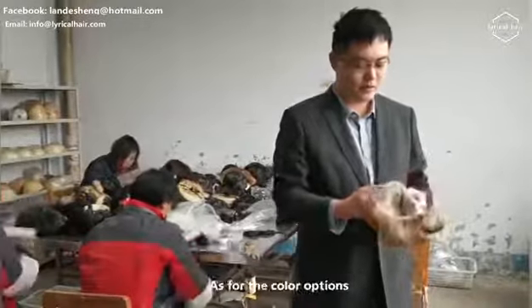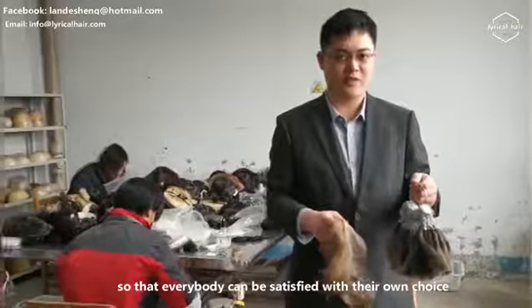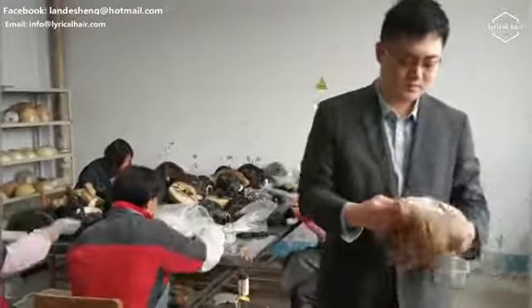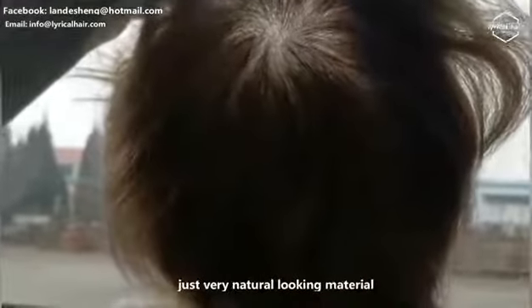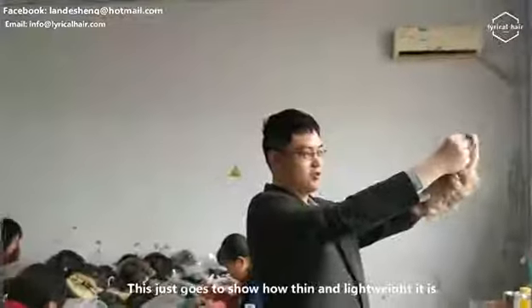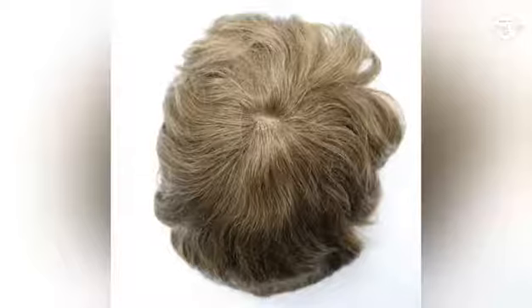As for the color options, we have 60 colors in total so that everybody can be satisfied with their own choice. It's very transparent in the light, as you can see. The base is very transparent, natural looking, just very high quality material. It features a medium to light density, just goes to show how thin and lightweight it is.